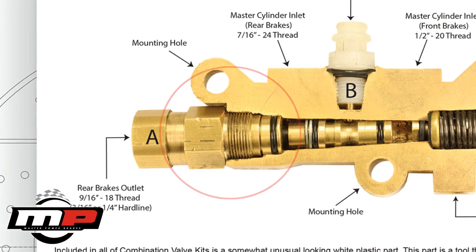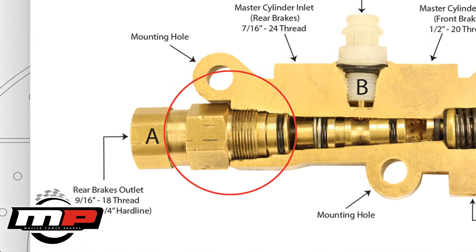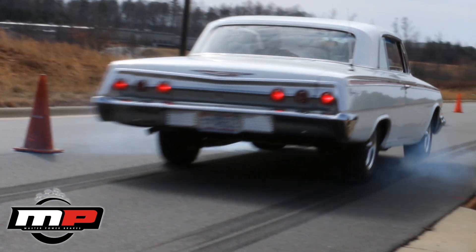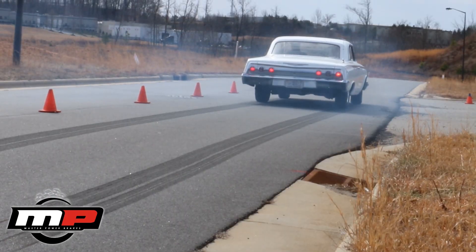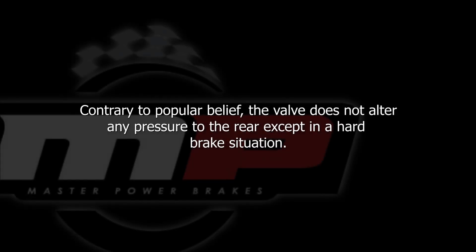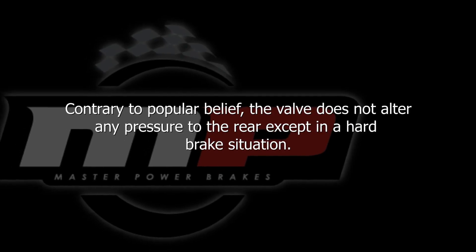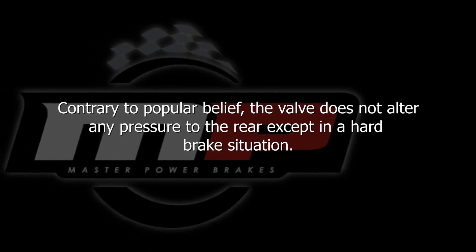The proportioning valve is the last part of the combination valve. Under a heavy brake situation, such as a panic stop, the proportioning valve controls pressure to the rear wheels and prevents rear wheel lockup. Contrary to popular belief, the valve does not alter any pressure to the rear except in a hard brake situation.